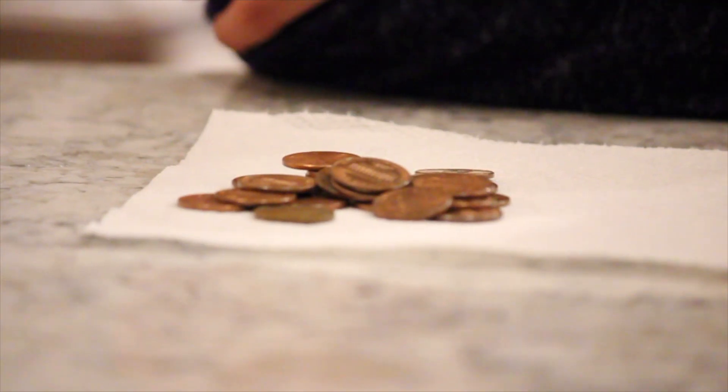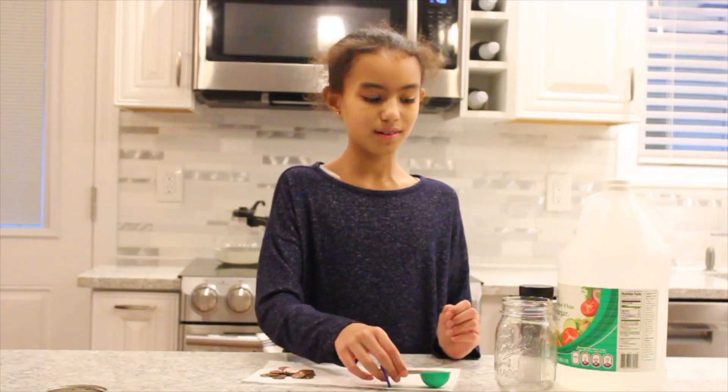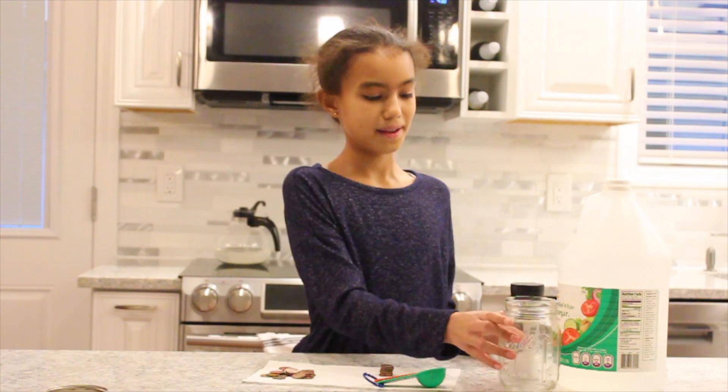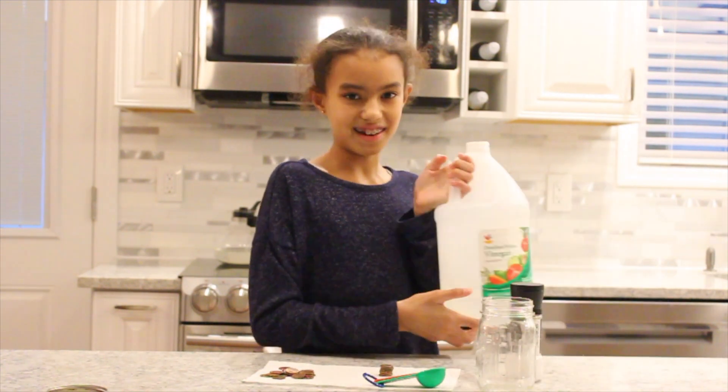So here's what you're going to need: dirty pennies, a teaspoon, sea salt, a glass jar, and vinegar.